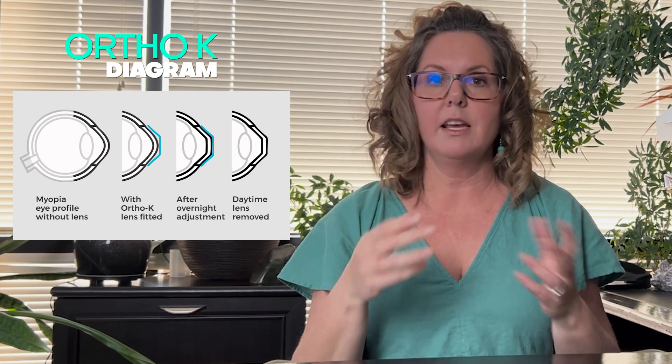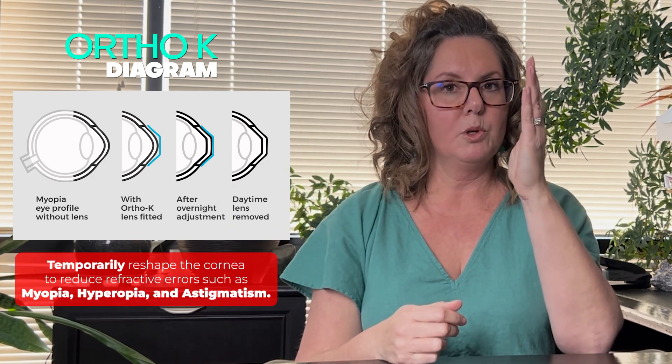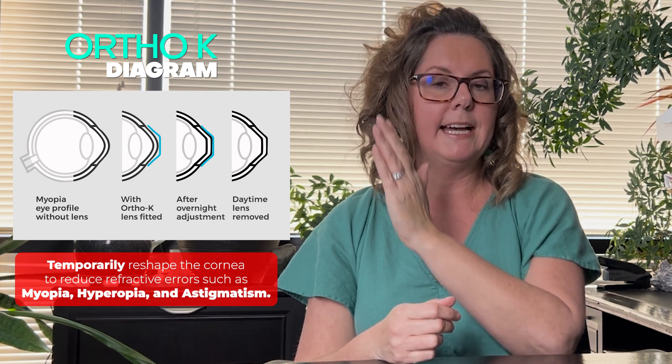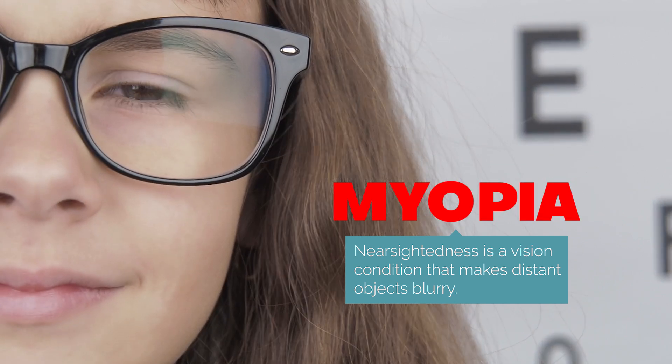When they wake up the next day, the contacts are taken out and the idea is that if the eye is molded backwards so that the shape of the eye is flattened a bit, the myopia has reduced, at least to an extent. Generally over time they try to use a progressively different lens to get a further and further reduction.